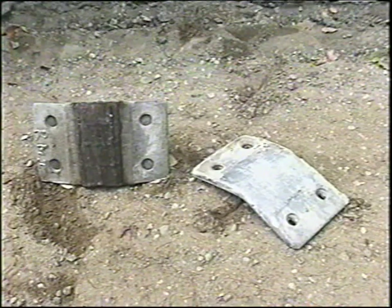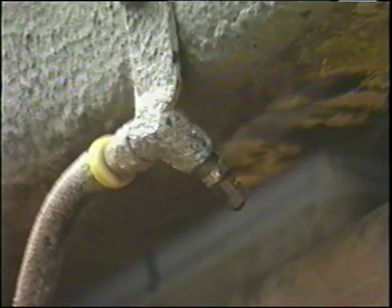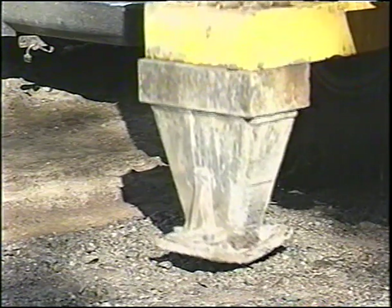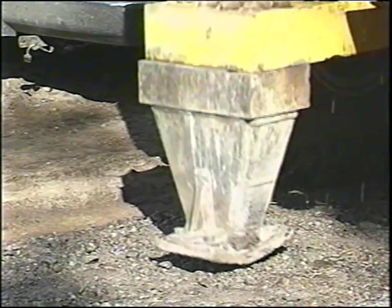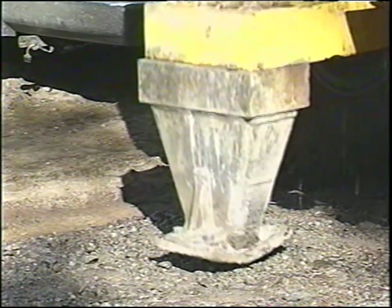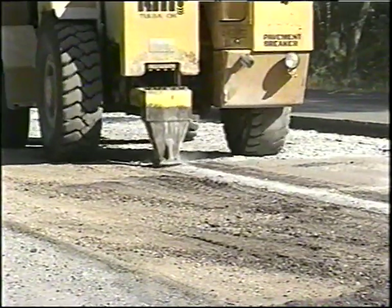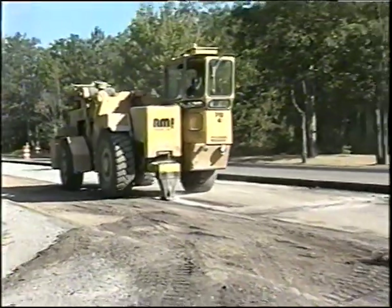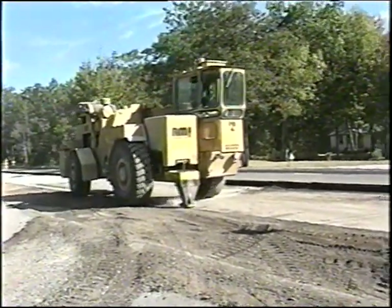Worn shoes will prevent the machine from breaking up the concrete properly and should be replaced as they wear down. Rubbalizing produces dust, and the specification requires that an approved watering system is used. The manufacturer attaches resonation decals to the machine to show when the resonant frequency is correct — when the resonance is correct, the two designs seem to converge. Experience has shown that rubbalizing should begin at the free edge of the pavement, in other words at the shoulder, as this permits better breaking up of the concrete than if the unit worked from the inside out.